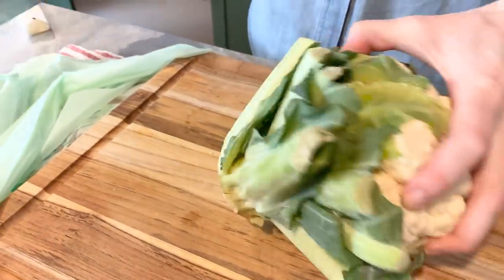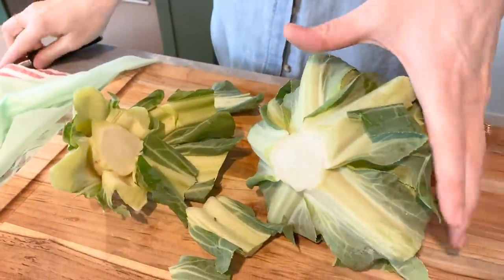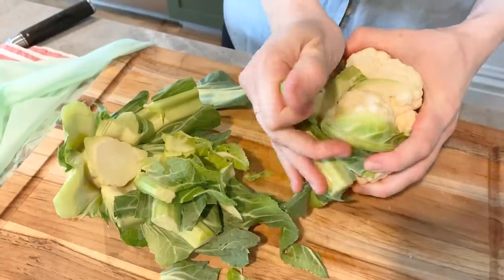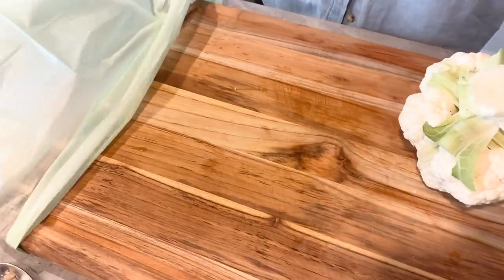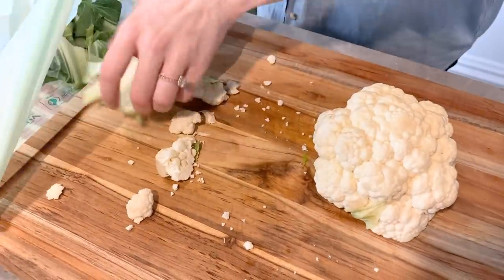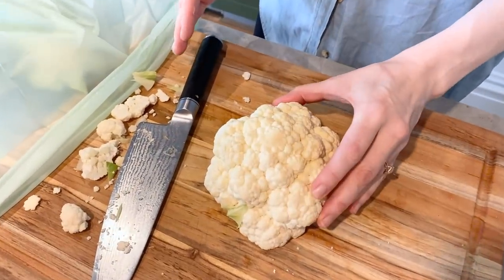I already washed my cauliflower. The way I do it is: this big stem, I usually just cut off right away, and then I just pull off the stems. You can get those off, and now there's a nice flat kind of base, so it's nice and sturdy.